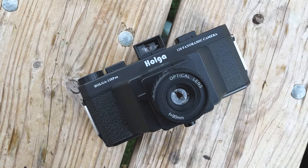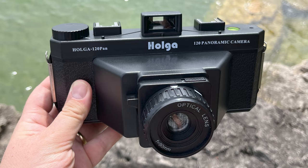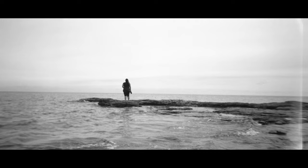I've only owned this camera for a short time, but I've really enjoyed using it. I've shot two rolls of film so far — color and black and white — and I love the results. It's an interesting combination of high-fi medium format film and a lower-fi lens with a stunning wide angle aspect.